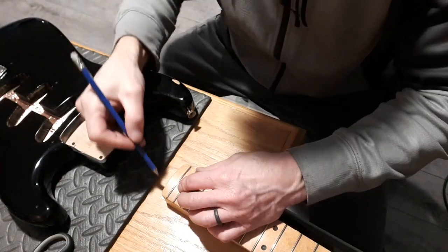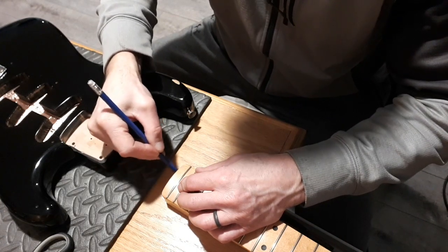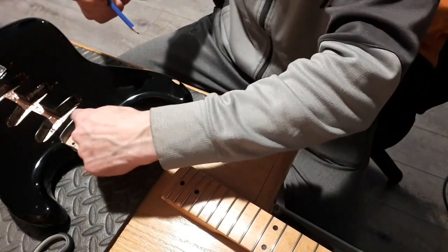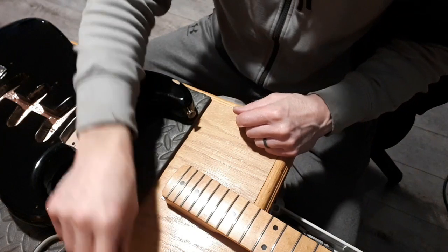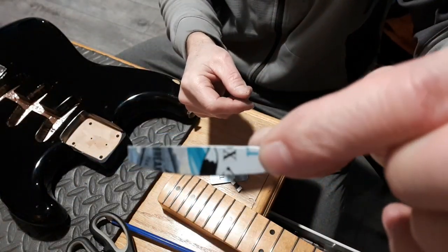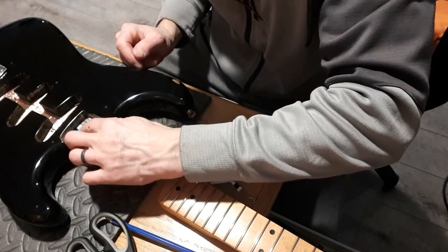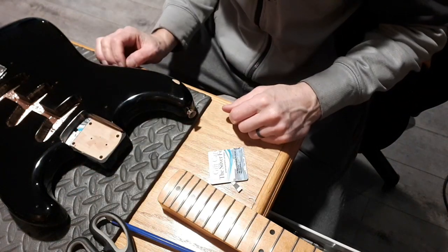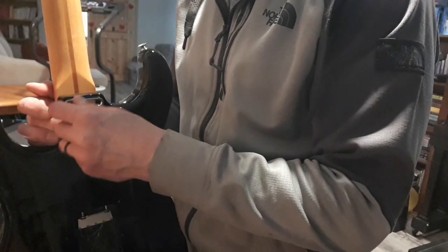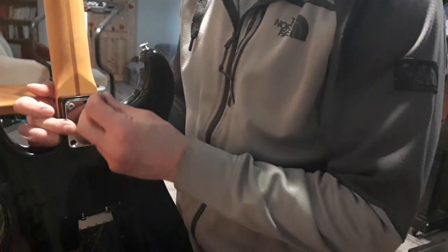Just going to trace the heel of the neck here. When I cut this business card, it'll fit the contour of the pocket right here, and then I'll cut the other end square. Round it on one end, and that slides right in here. Perfect. Put the neck on that — good to go. Slides right in there.